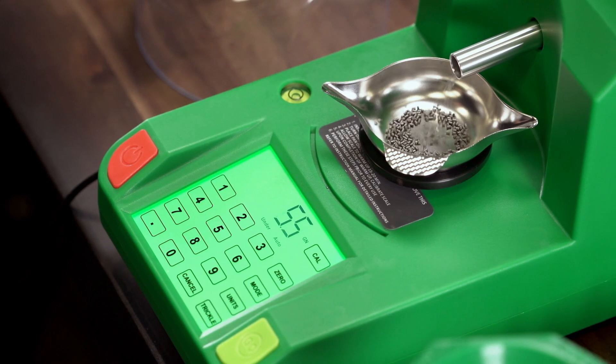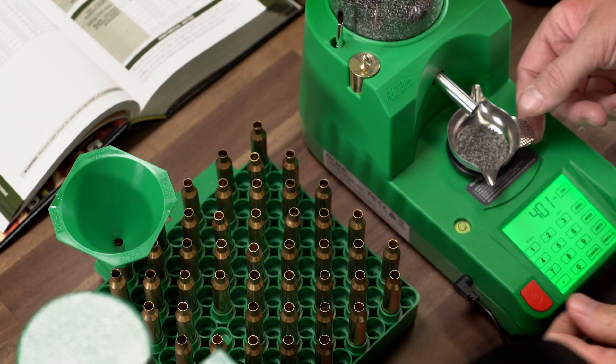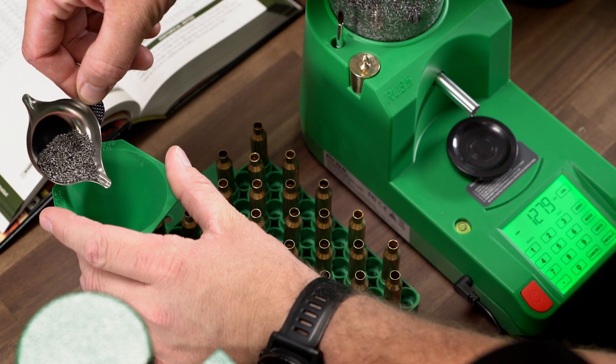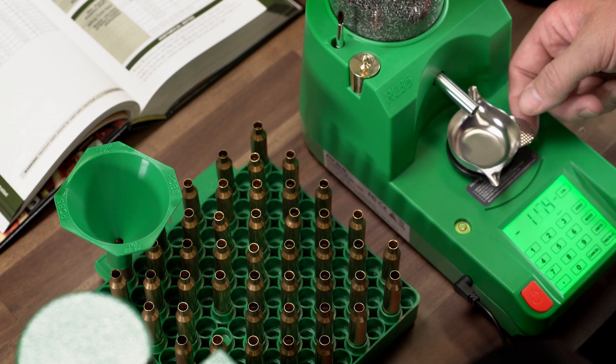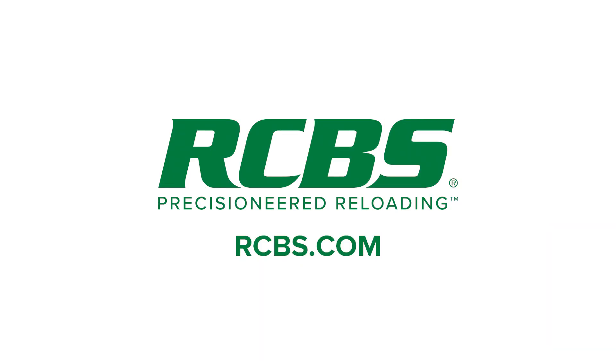Now that your Chargemaster Link is calibrated, you are ready to start dispensing your favorite load. If you are looking for your first dispenser or looking to replace an aging dispenser, the Chargemaster Link is sure to become a favorite piece of reloading equipment on your bench. If you would like to find out more information on the RCBS Chargemaster Link, visit us online at rcbs.com.